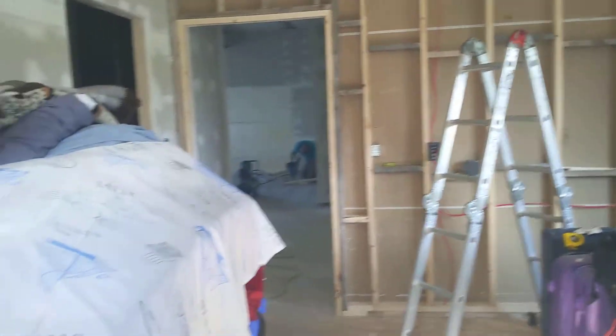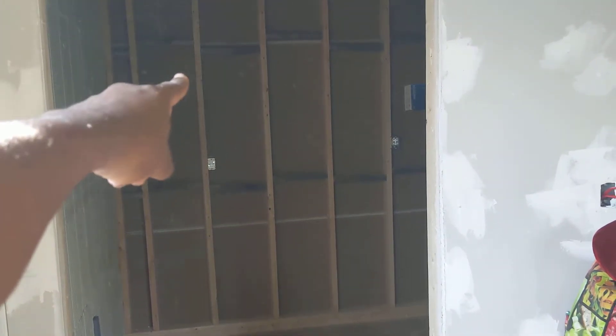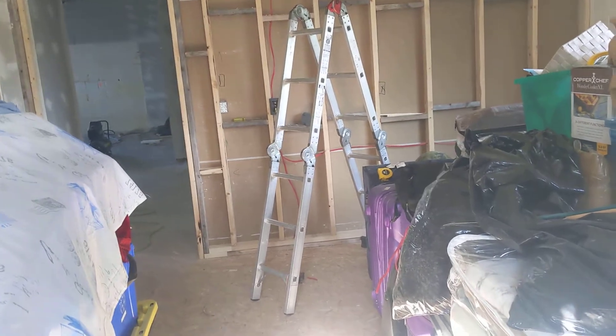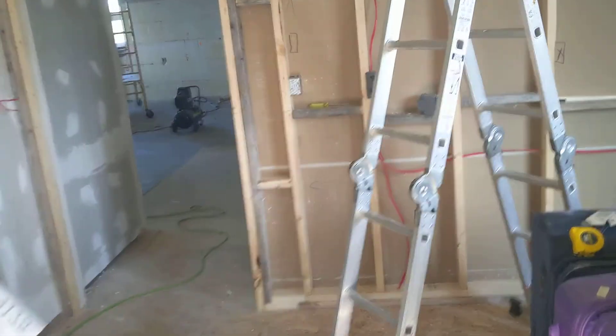I keep all the circuits for this bedroom on one circuit — same circuit: a light for this walk-in closet, a light for the washroom, a light for this big bedroom, and about eleven outlets are on one circuit, separate from all the other bedrooms.